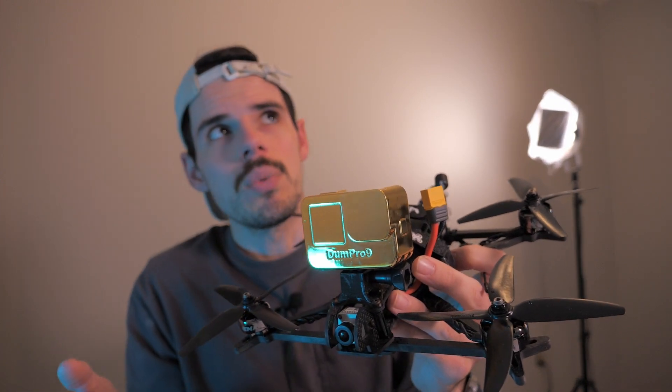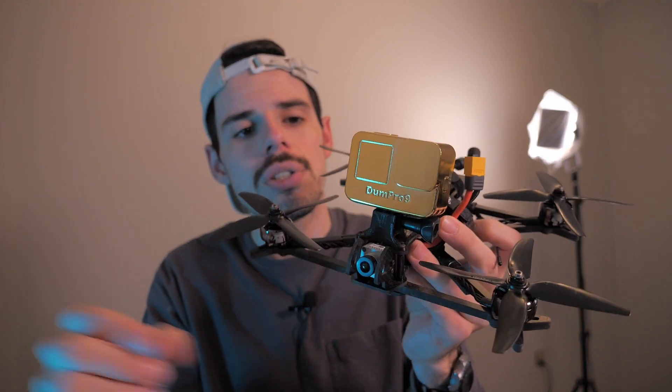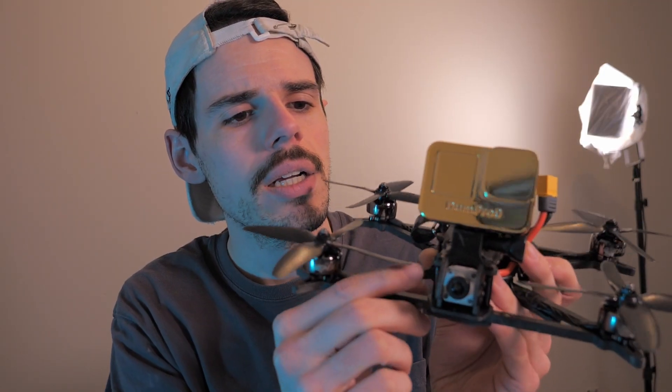Speaking of what this is worth — I think it cost around $180 to have this made. So if you want to put a number on it, that's how much this costs. And I just noticed this screw is loose — why is this screw loose? Oh wow, how about that.